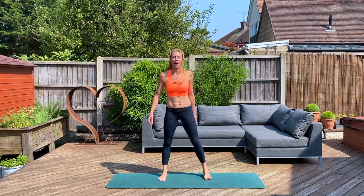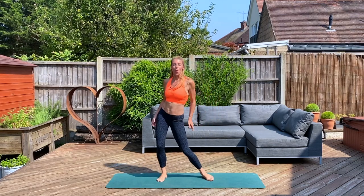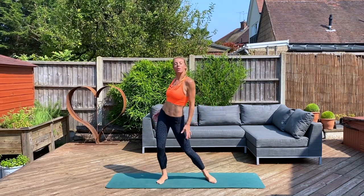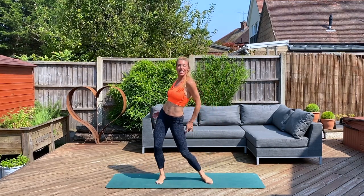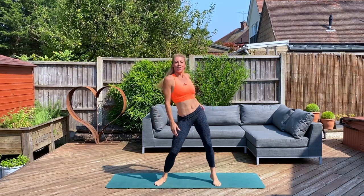Coming to stand in parallel. I'm going to start to warm up through the legs with alternate leg steps. I'm going to add some shoulder rolls, taking them up and back, to mobilise between those shoulders. Give me two eights — let's go for eight, seven, six, five. Good. Twist into that waist and upper back.